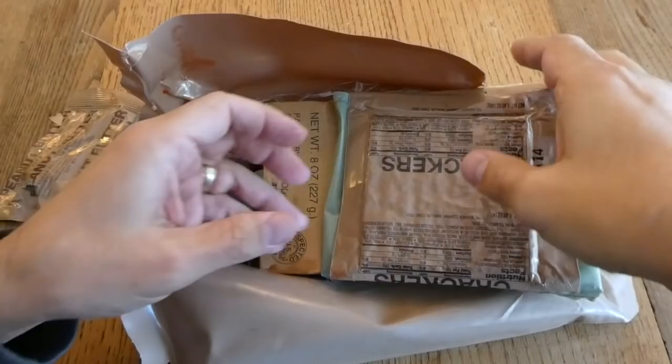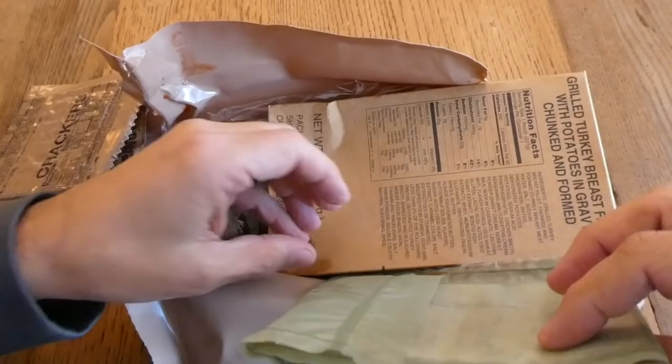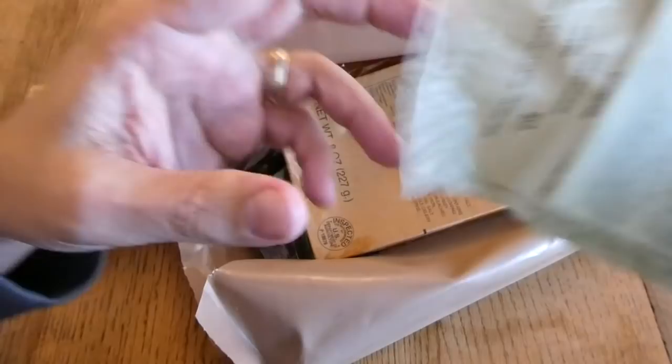We have peanut butter. Luckily the things in the retort pouches I can clean. Crackers. And it looks like this is a first year of production — the date code on the crackers is 7114, which would indicate it's from 1997. And the famous ration heater. The day code reads the 72nd day of 1997, so definitely '97.